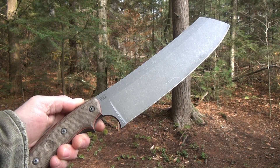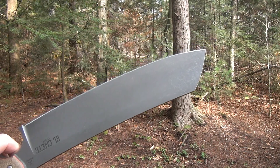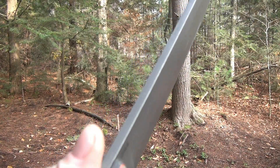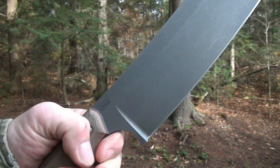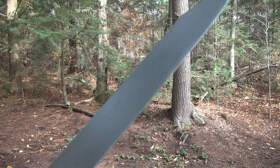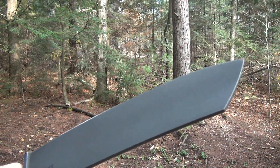First we'll go over the technical specs. Overall length 17 and a half inches. The blade is 12 inches. Weight is 29 and a half ounces. The steel is a quarter of an inch thick. Full tang construction. That is 1095 carbon steel. It's got like a high saber grind. Retail is 300 bucks but you can usually find them for around 210 dollars.